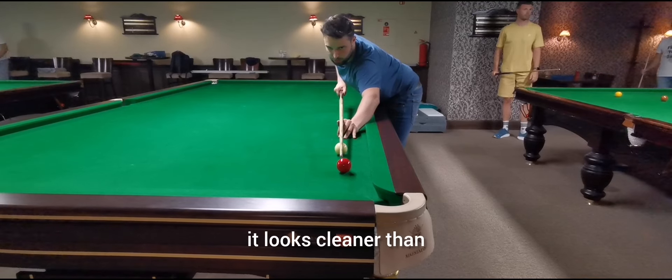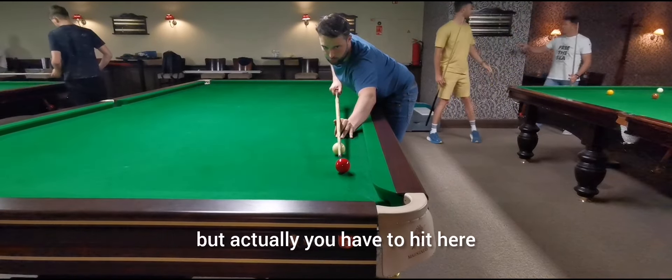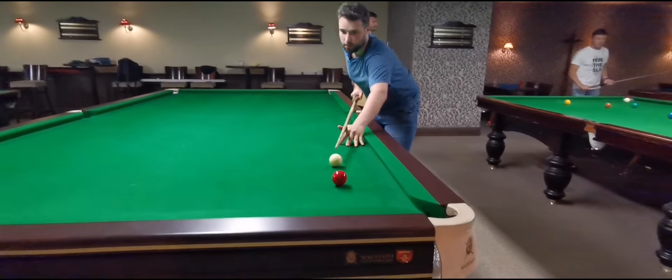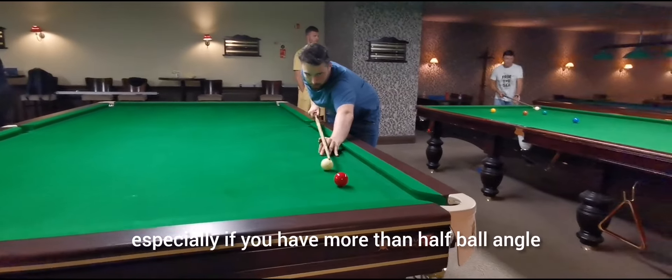But it looks cleaner than you might expect. Logically you want to hit here, but actually you have to hit here. And of course if you have more of a cut shot, you need to aim away from the pocket, especially if you have more than a half-ball angle.